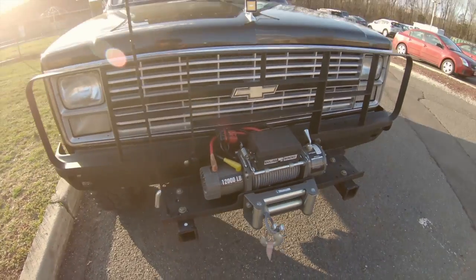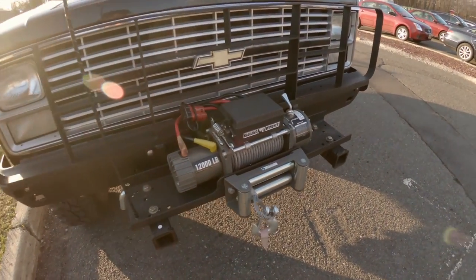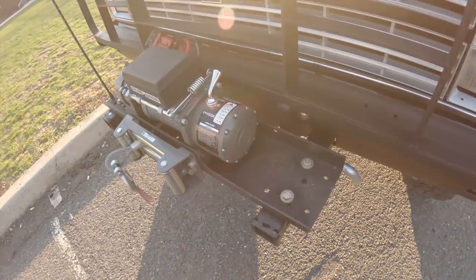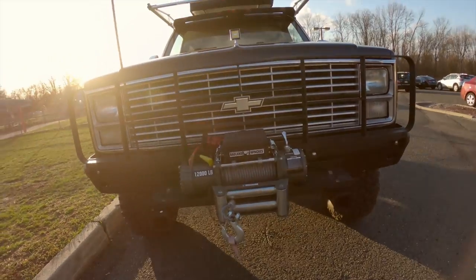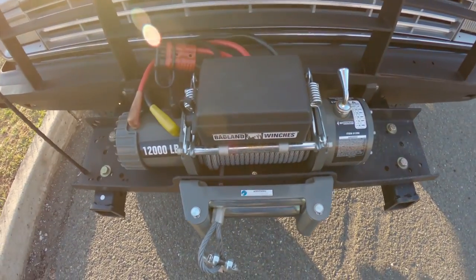Well, that concludes the first of many videos that will be a tour of the K5 Blazer — or M1009 Blazer. I hope that really helps some people out, especially those of you with Kukvis. If you enjoyed the video, please consider subscribing — there's going to be a lot more content to come. Thanks a lot, bye.